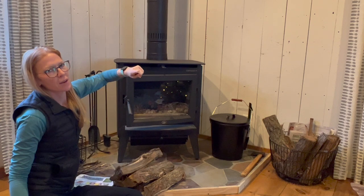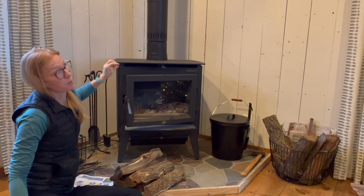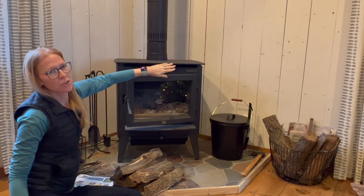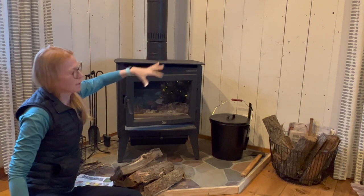When it's pulled out, that means the flue is open and air or smoke is able to go up the flue. So once your stove gets hot, you can close that and it does a secondary combustion.